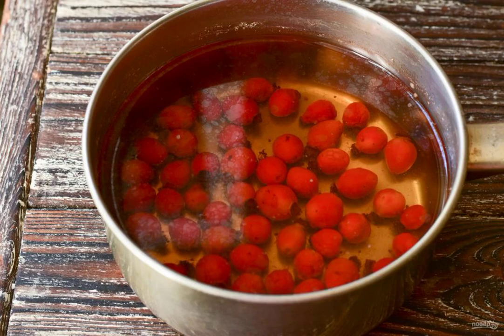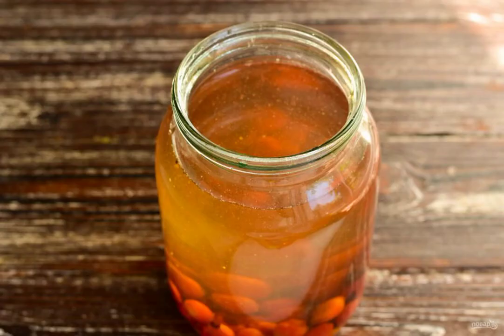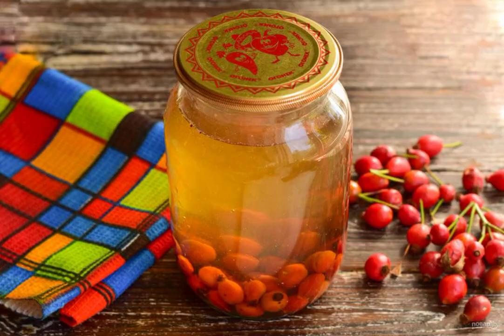Cook the compote for 10 minutes, then turn off the heat and let it stand for the same amount. Carefully pour the compote into a clean 1-liter jar and roll up the jar with a metal lid using a special key.